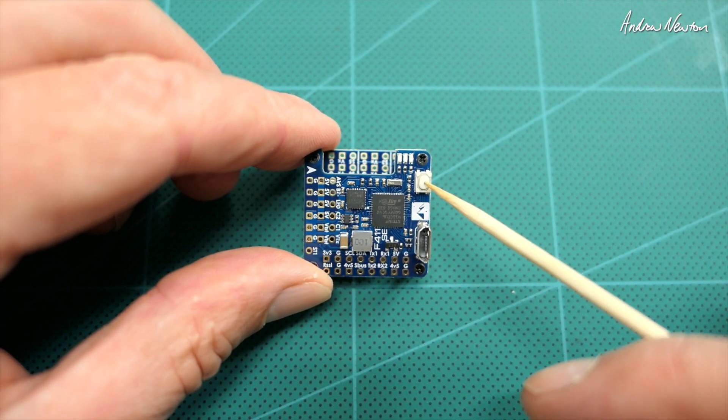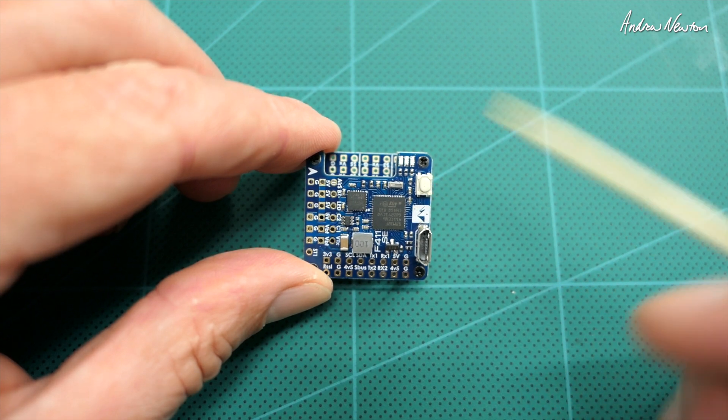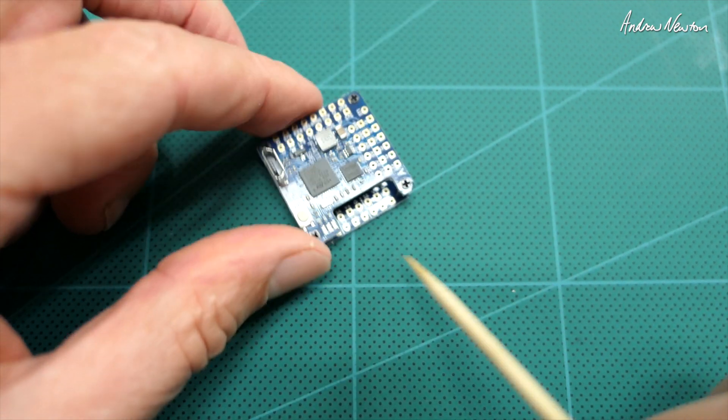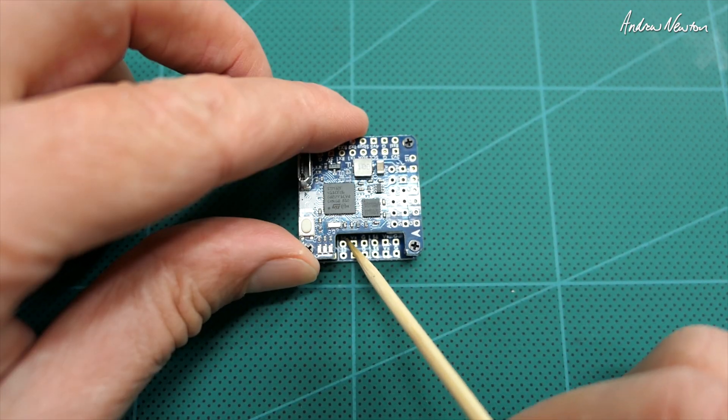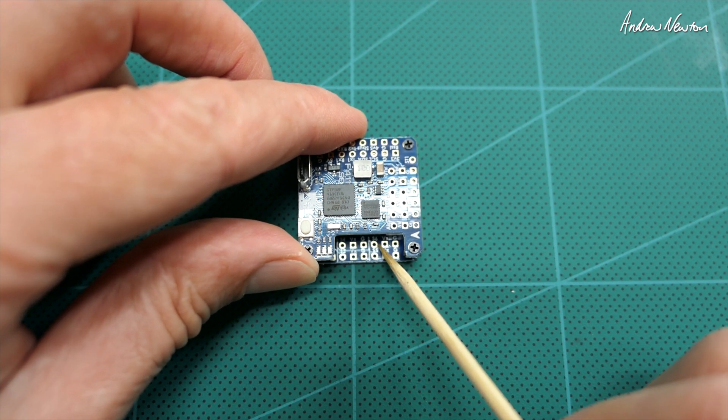There's the DFU button. You need to push and hold that and connect it to your computer if you want to flash the firmware. Micro USB. Servo ports: we've got S3, S4, S5, and S6.